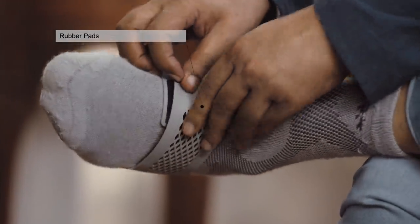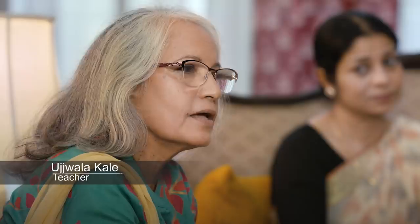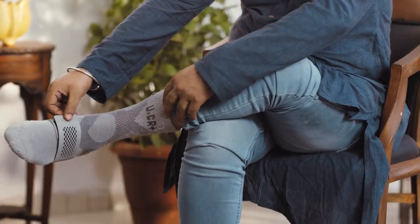Those rubber pads press on acupuncture points, which really helps improve blood circulation. The thick towel sole helps prevent any foot injury. The antibacterial effects of white bamboo charcoal prevents further damage in patients.